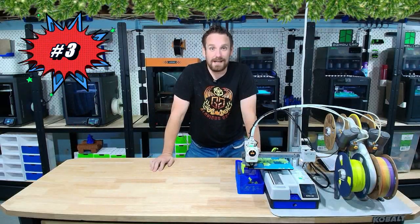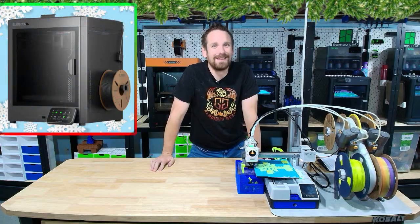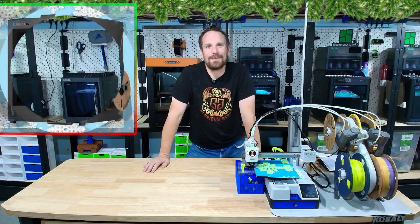Forget giving them coal in their stockings this holiday season — you can give them carbon. The Yellow Goose Centauri Carbon, currently priced at $279 this holiday season. Let's go see what this printer is all about.